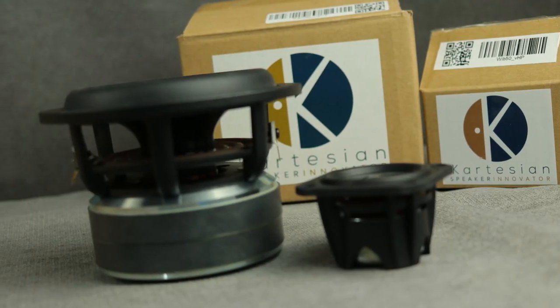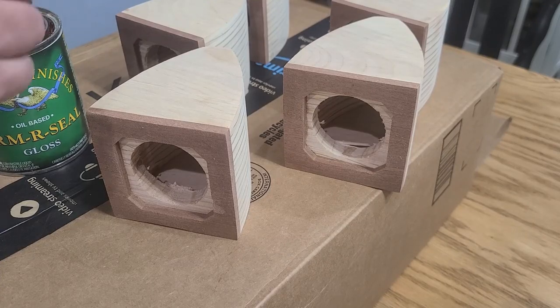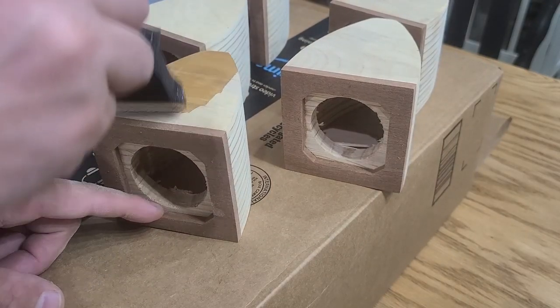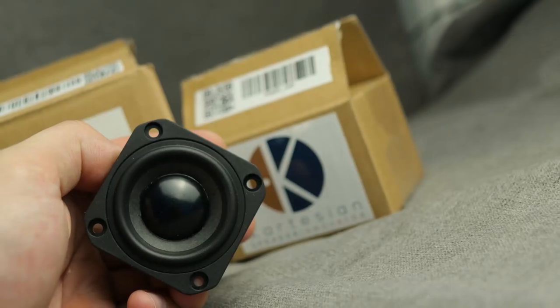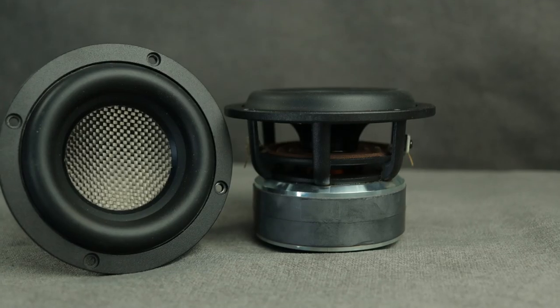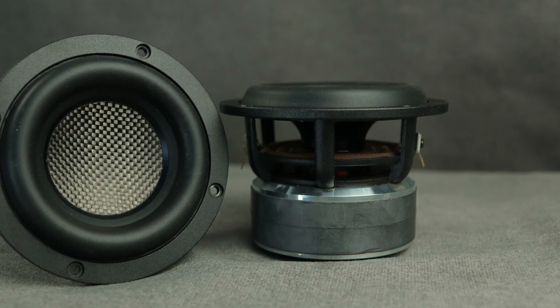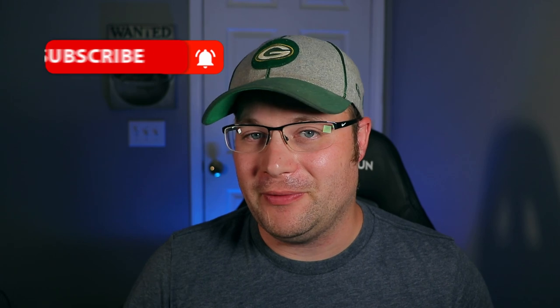These are the Cartesian speakers that Cartesian sent over. Clement actually sent them over, and I was really excited about getting a chance to use these. After we talked for a little bit, I decided it would be a good idea to try to make a small-scale Bose system. The reason why is because they sent five of these two-inch drivers and two of the four-inch drivers. They're 8-ohm, so we could wire them down to 4-ohm, which allows me to get a little bit more out of a subwoofer amplifier. Those four-inch drivers are considered subwoofers.